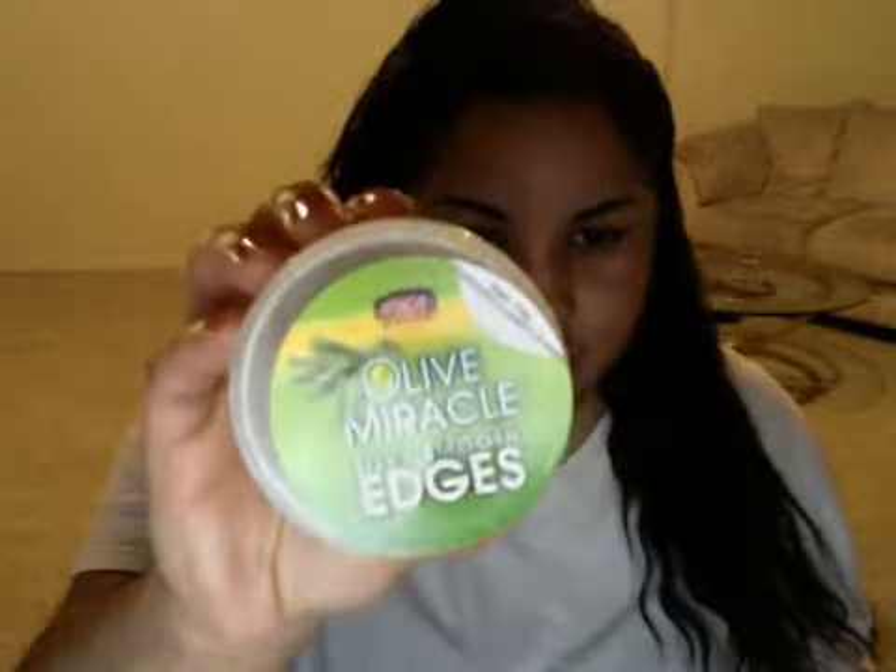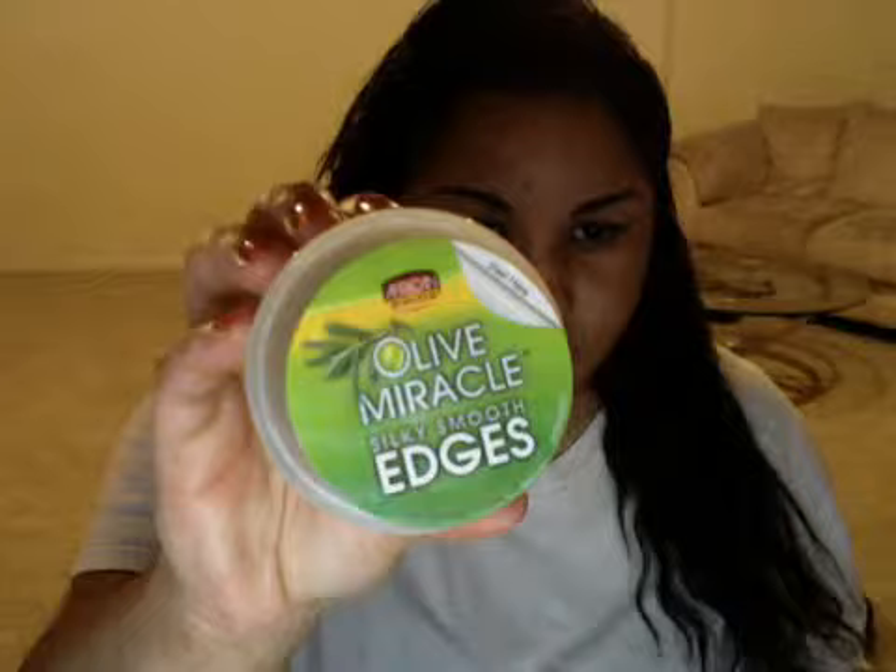And this was $3.00 and some odd cents at the beauty supply. You could probably find this anywhere. Put this on first with a toothbrush or little brush or whatever. Put that on first, and then put this on top of it. Then with the toothbrush you'll be brushing both of them in together.